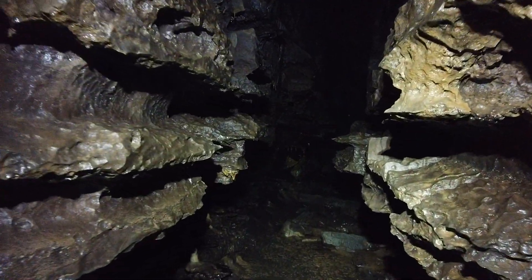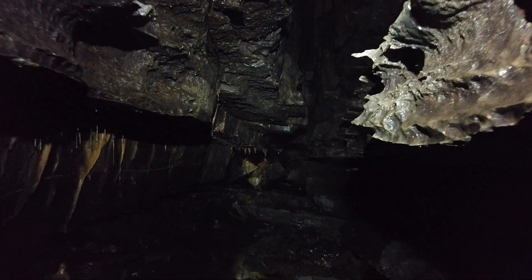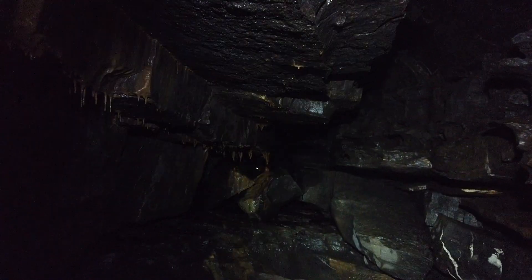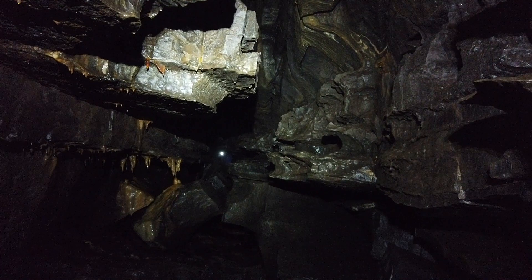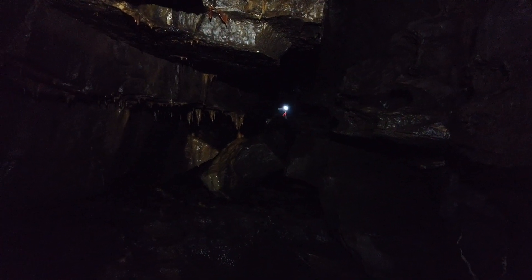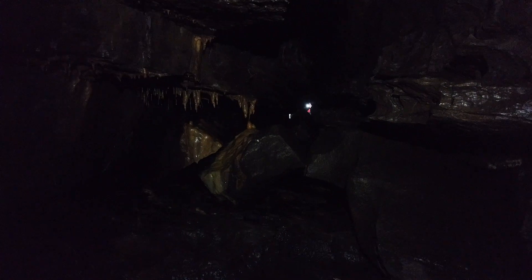This is the Fenix HM65R on full output of 1400 lumens, which is pretty amazing. I've been caving with a Scurion for a number of years and by comparison this is a really fine caving light. If I turn off the beam, we're now on just the flood setting, which obviously is great for normal caving but doesn't really show up terribly well on the video.